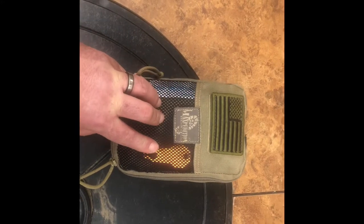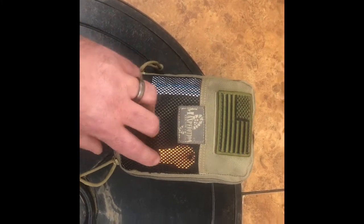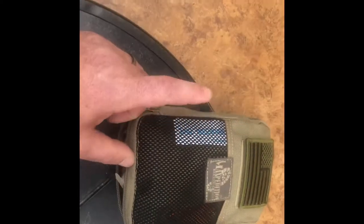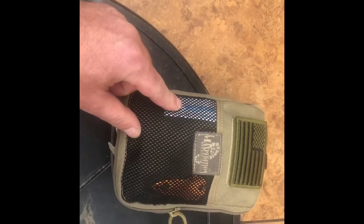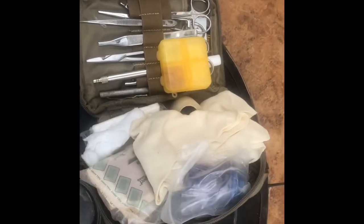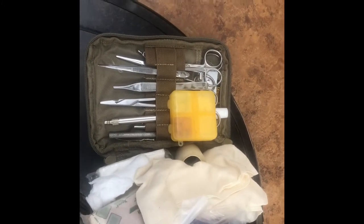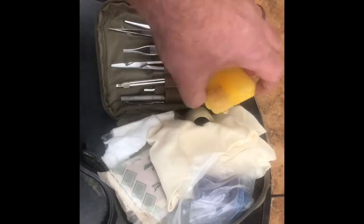In that bag I also have the Maxpedition — I believe this is the mini bag — which I actually EDC. I'll go over that in another video as it's pretty extensive, but here's a quick look: on the outside there's some splint outs and a tick removal tool, and on the inside there are various items I'll cover in a separate video.